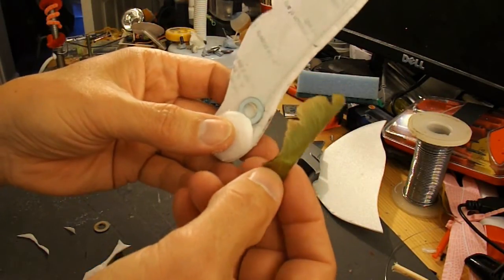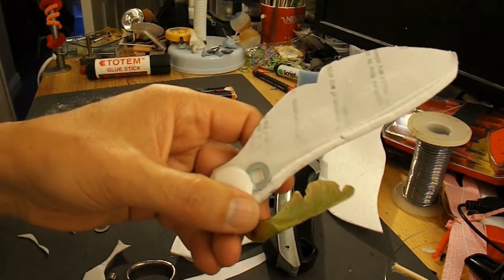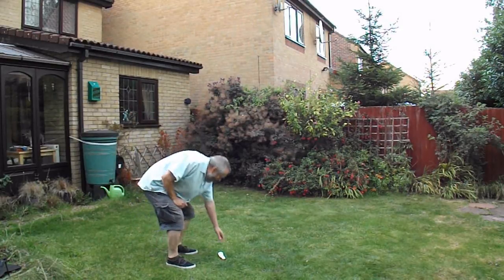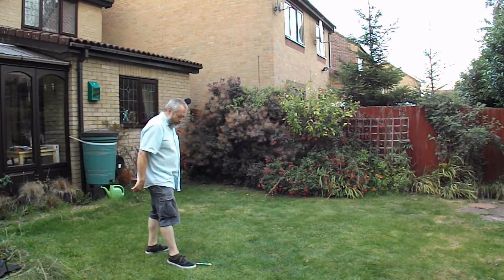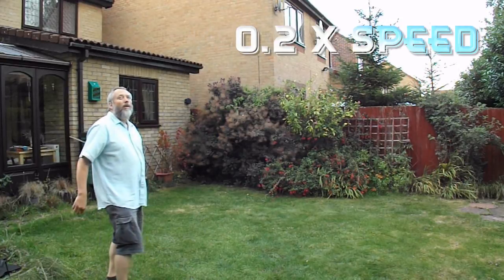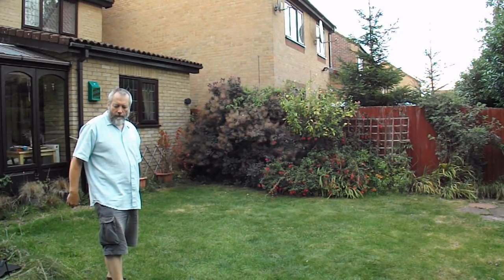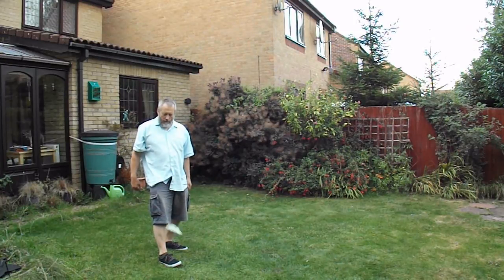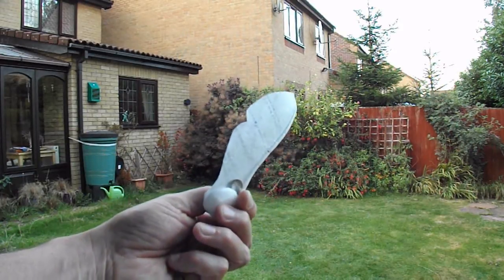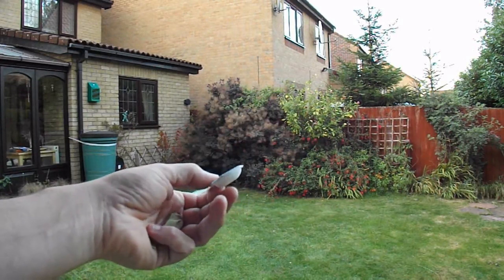So I'll go in the garden and try and get some shots of it, but I don't think I'm going to succeed — not that it doesn't work, but I don't think I'll get a decent bit of video clip of it. Well, that'll have to do. I think I'd need to drop it off a bridge or something to get the proper effect, because it needs to travel further than I can just throw it in the air.